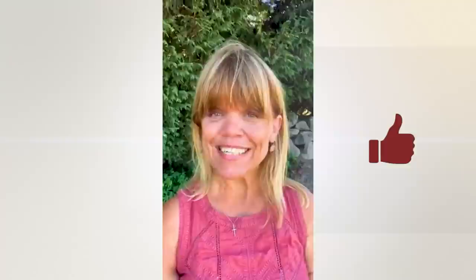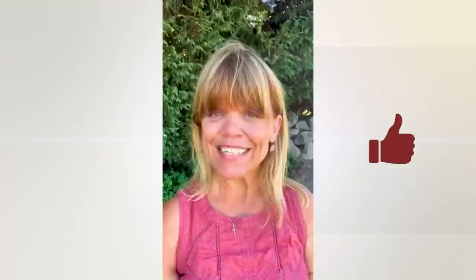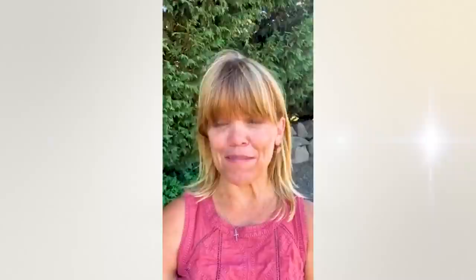Thank you so much for watching this video. I hope you're enjoying it — please like it, subscribe, and click that little bell to be notified of future videos. I'd really appreciate it if you shared the video and encouraged others to subscribe as well. Now back to the video!